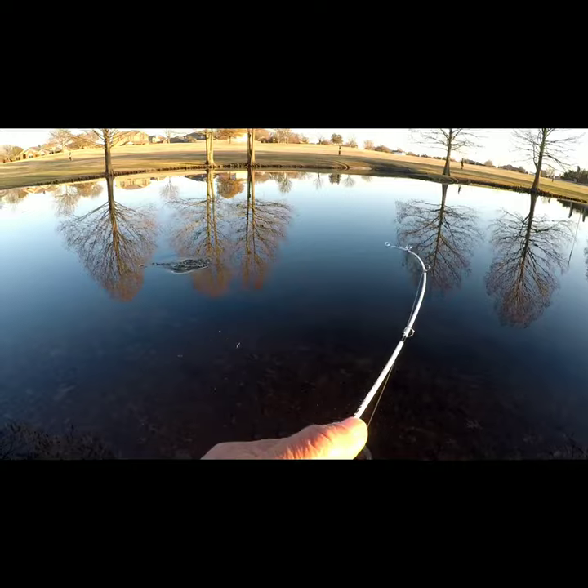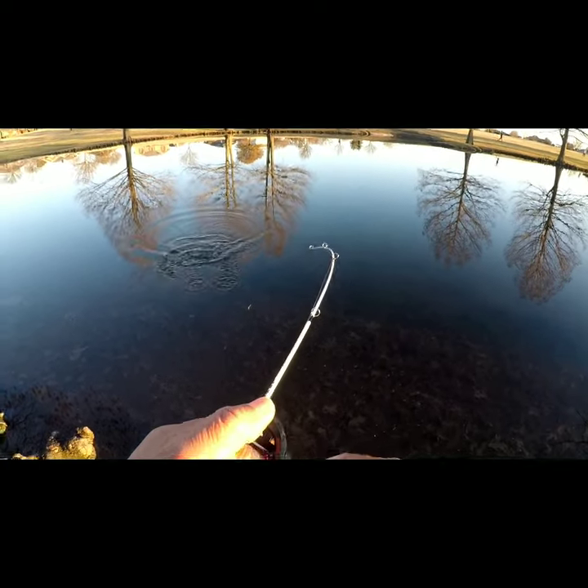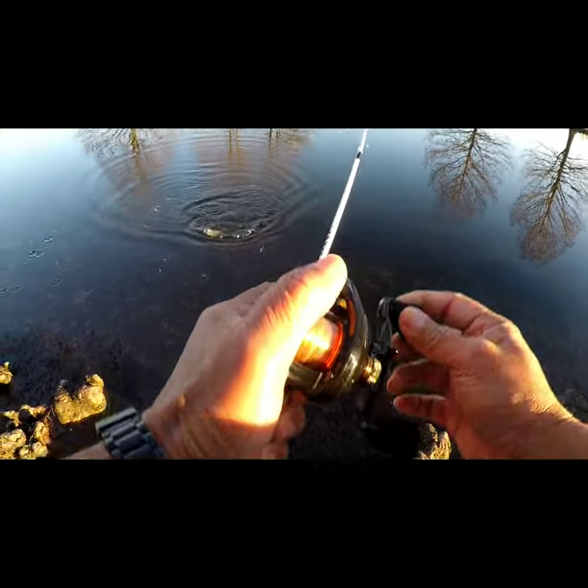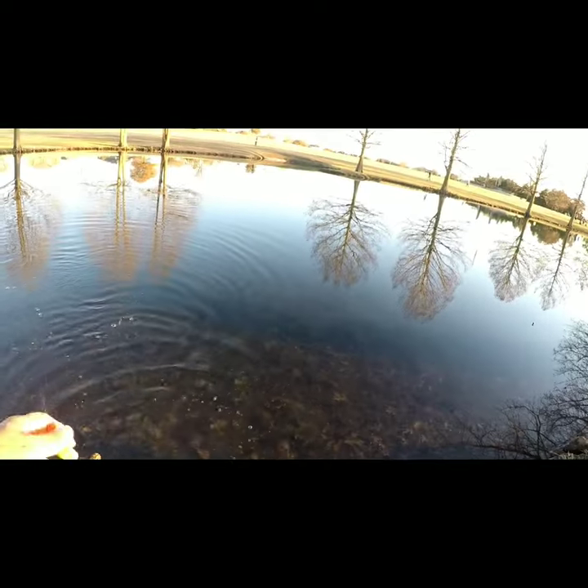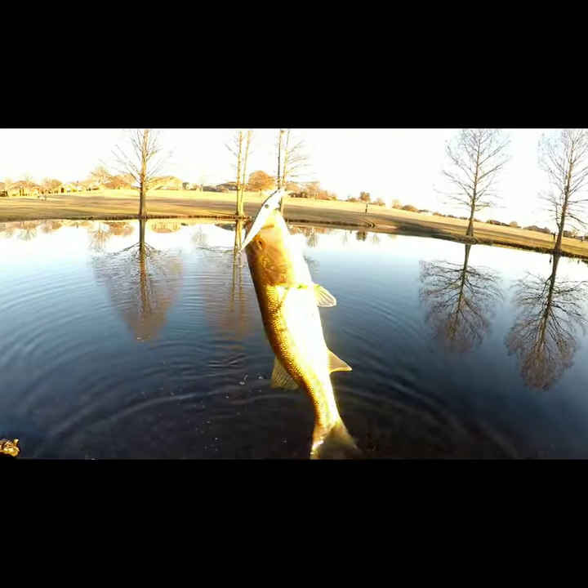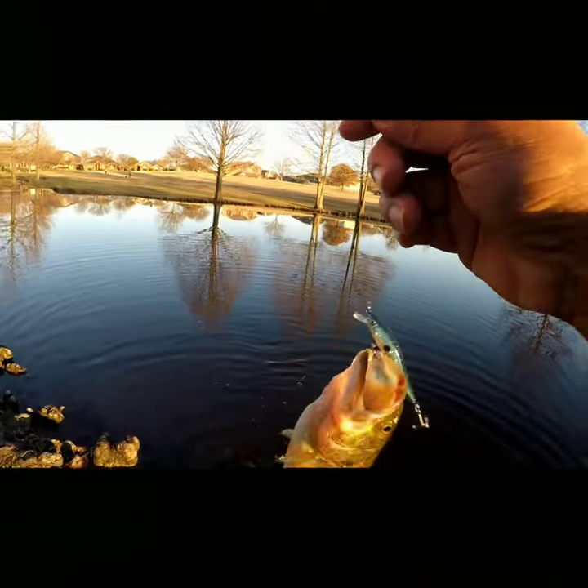There's a hit — he took it! Nice, on that little minnow. Looks like they want to be aggressive.